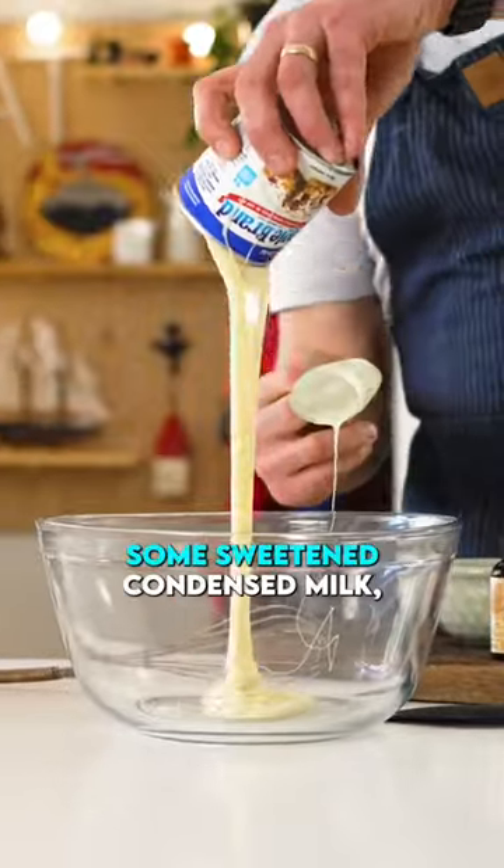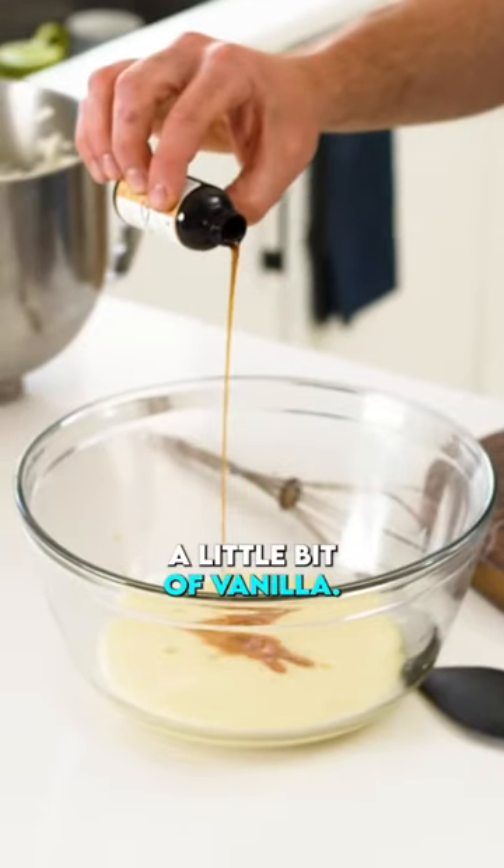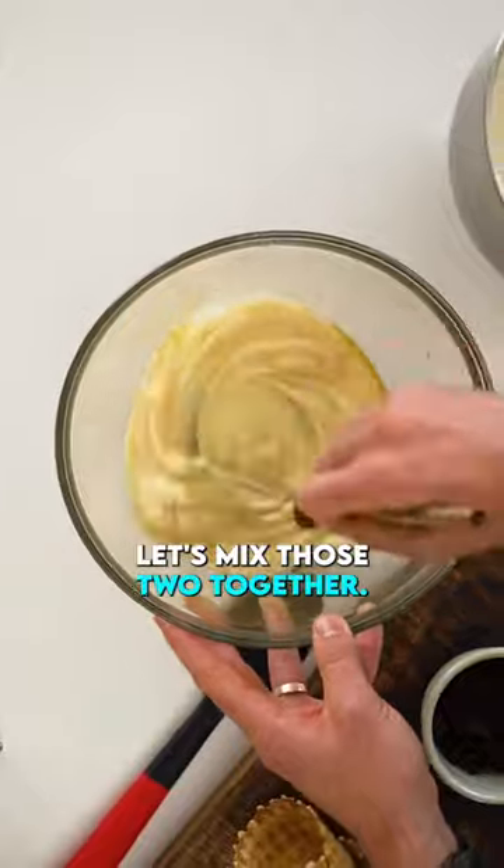In a separate bowl, mix together some sweetened condensed milk, a little bit of vanilla. Now, let's mix those two together.